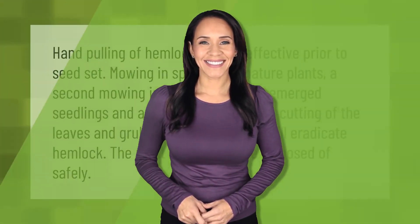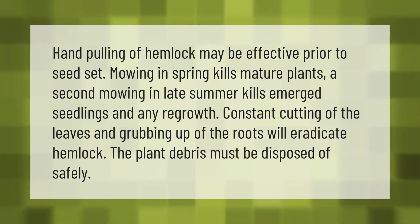Hand pulling of hemlock may be effective prior to seed set. Mowing in spring kills mature plants; a second mowing in late summer kills emerged seedlings and any regrowth. Constant cutting of the leaves and grubbing up of the roots will eradicate hemlock. The plant debris must be disposed of safely.